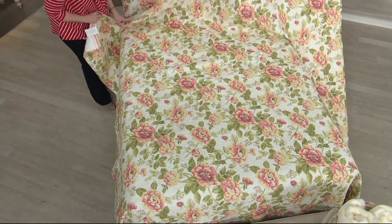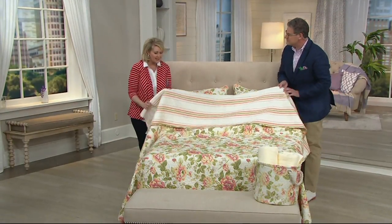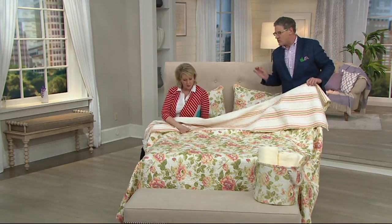Greg Lawrence is joining me. He's our home and style decor expert. This is an amazing, gorgeous quilt. It's beautiful and it's quality.